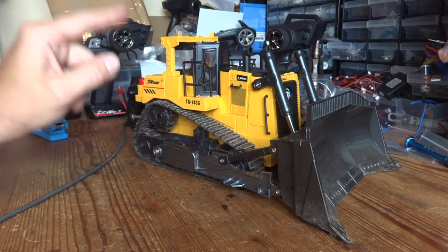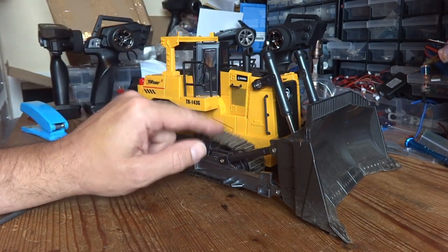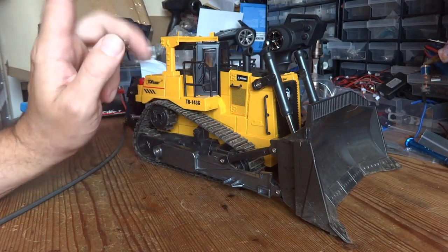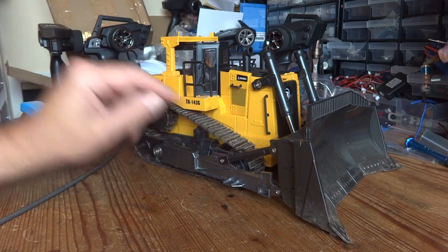So we're going to try and combat this in two ways: first, we're going to add some extra weight inside with some tyre weights, and second, we're going to try and improve the traction of the tracks.